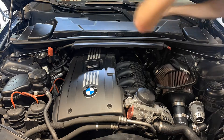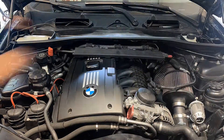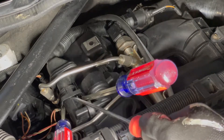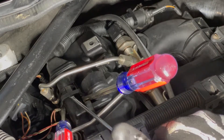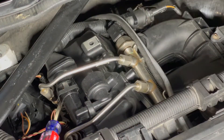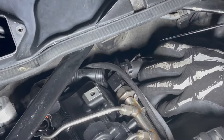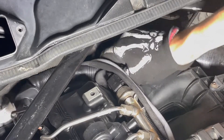You can begin by removing the cowl — if you haven't done this, I'll link one of my other videos in the description. Next, you're going to come in and remove the crankcase vent hose, which has an interesting design where it clips in at four different spots. You need to wedge screwdrivers in carefully, otherwise you can break the clip. Once you get the technique down, you can remove it somewhat quickly.